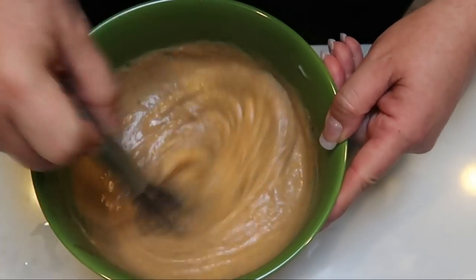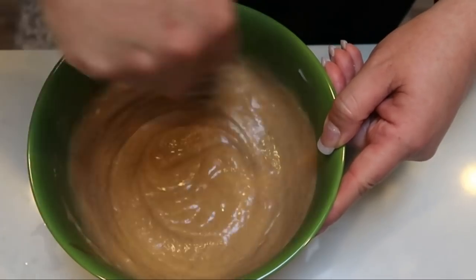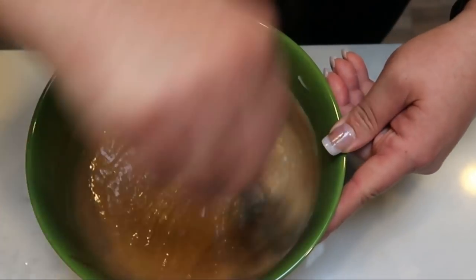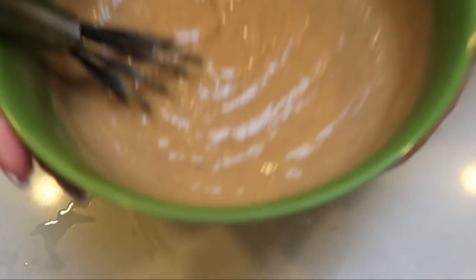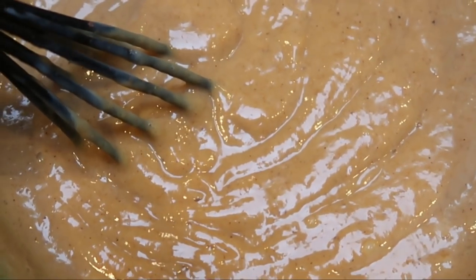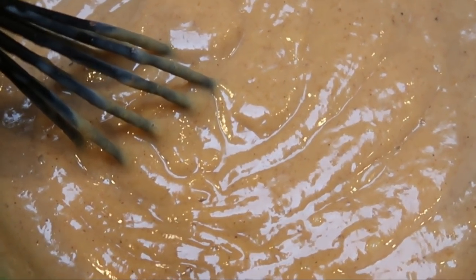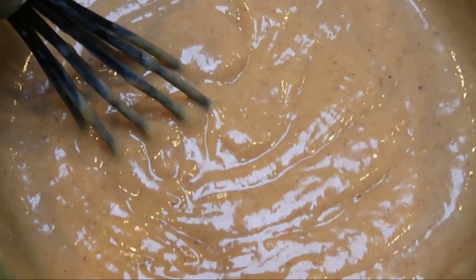Homemade pudding, you guys — nothing artificial. You're not adding in any odd ingredients that come in packaged pudding. It looks really good and it smells so good. I'm going to let this cool for a little bit in the fridge, and then I'm going to put some in a cute little fall container and show you what a serving looks like. This actually makes four servings — wait until you hear the smart points.